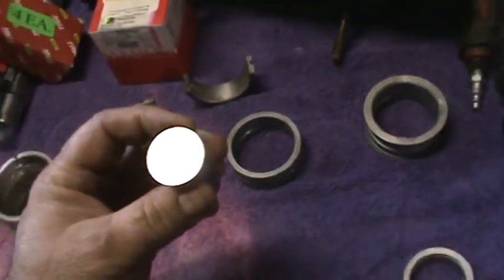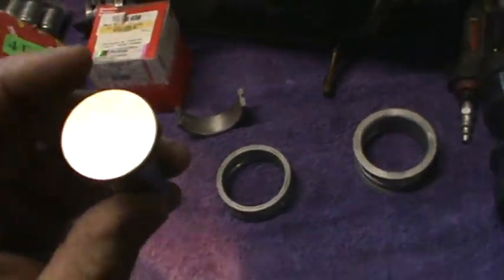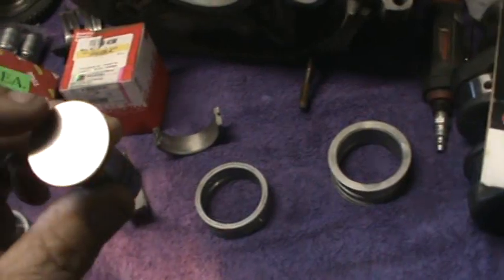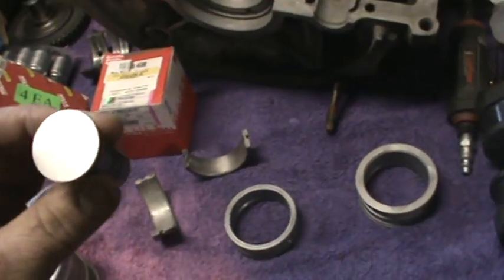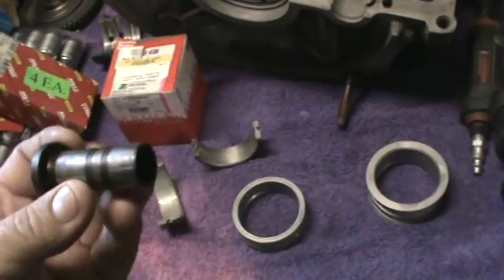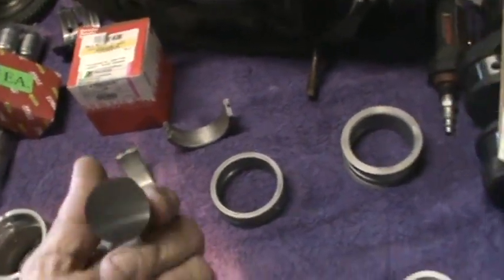We talked a little bit about these lifters. That stone puts the directional cut in these, and I guess that's probably so they rotate. The only time I'd use the stock lifter reground would be in a stock motor, and the problem we're having is sort of the same problem we're looking at with these bearings. We were buying the new lifters, and I think I actually have one over here on my toolbox.